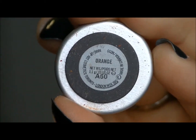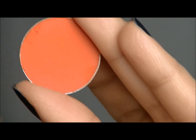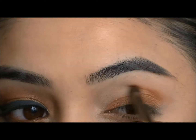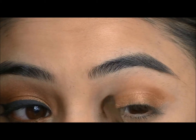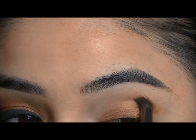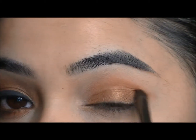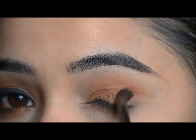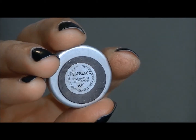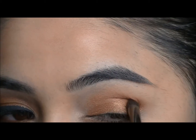And then I'm going to go into Orange by MAC Cosmetics and blend that into my crease. And then I'm going to go into Espresso by MAC Cosmetics and blend that with the orange in the crease as well.